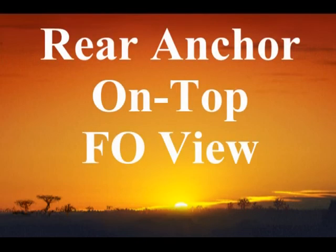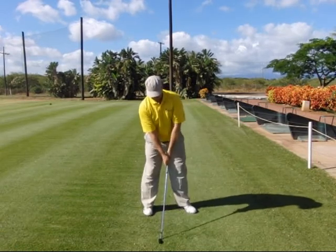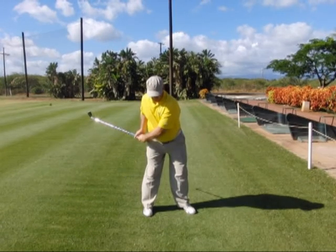In this section we're going to look at the rear anchor on top basic training swing from the face-on view. Step one: we get set up at address using our rear anchor procedures and our on-top alignments. Step two: make a takeaway by pulling the right elbow back behind the seam line of the shirt.